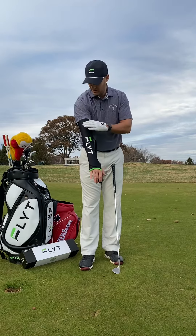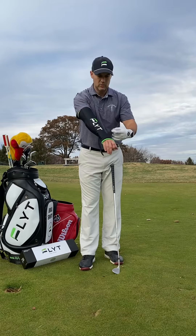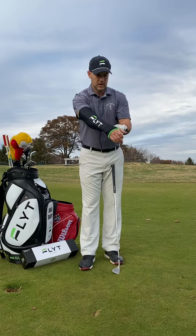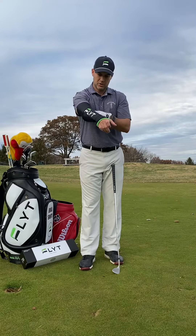Once you get that lined up on the back of your hand, it pretty much runs up the outside of your forearm correctly. Then all you're going to do is fasten the velcro straps to hold it securely in place.